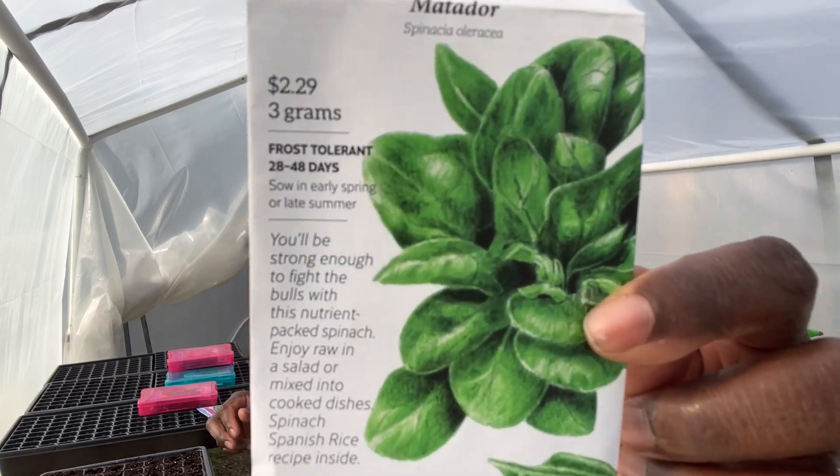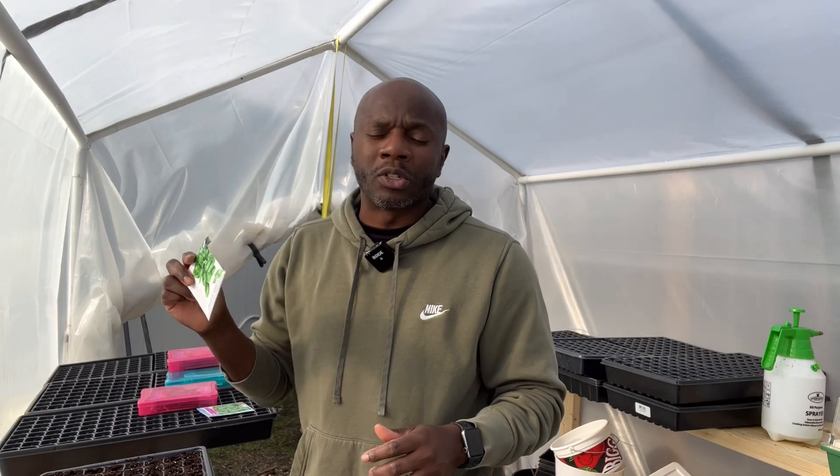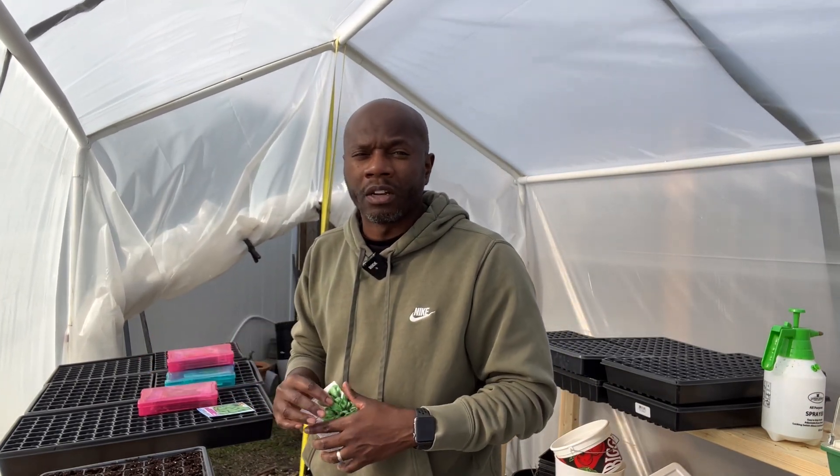Today I am planting some spinach — Matador from Botanical Interests. This will be my first set of seeds that I'm starting for the spring season. I plan on also starting some other vegetables that I need to get going in order to be ready for late spring and early summer, like peppers and tomatoes.